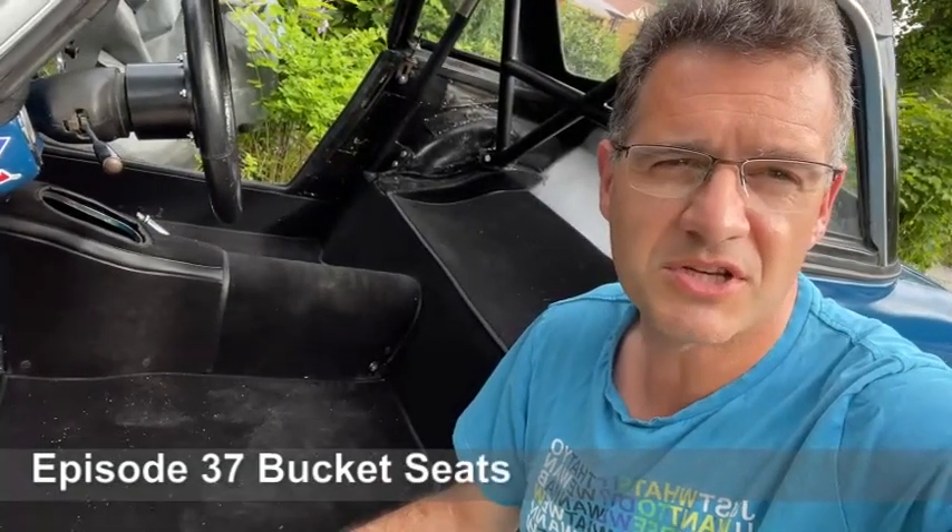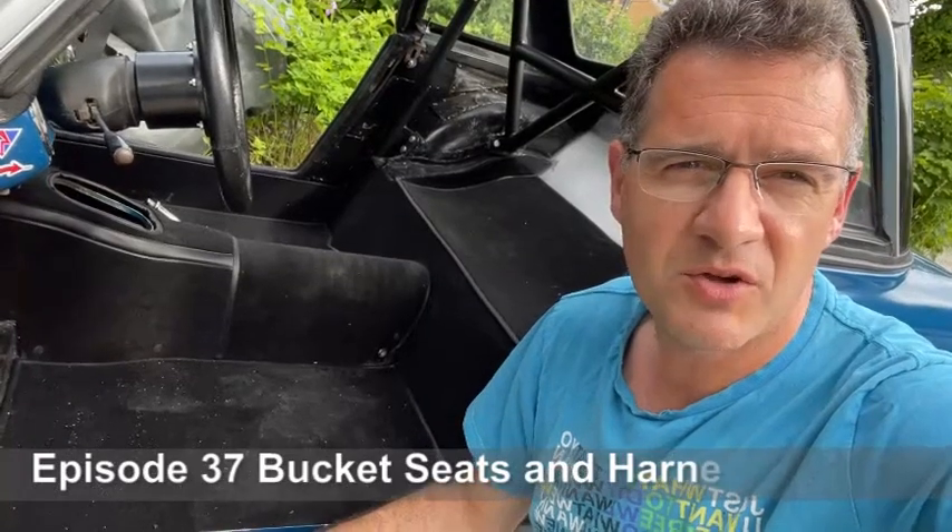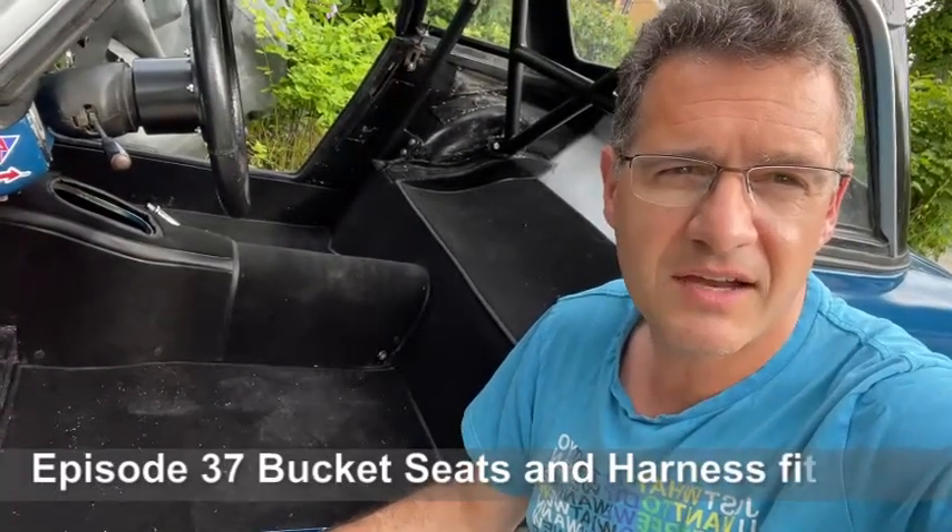Welcome back to MG Midget: The Birth of a Race Car, capturing my journey from car restoration to the 2022 MG Car Club Speed Series. In this episode we're going to be fitting some seats and harnesses.